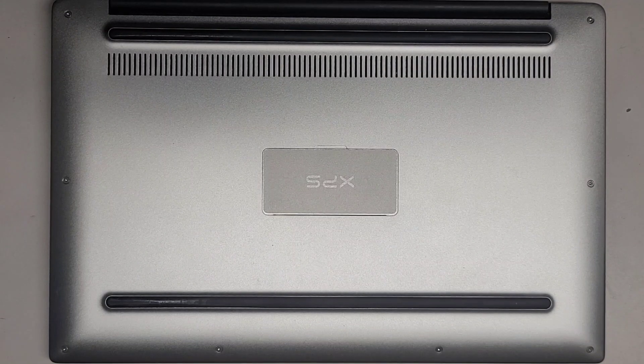I'm going to be showing how to open up and disassemble this Dell XPS 13 9343 — this is a 9000 series. We're going to use a T5 or Torx 5 screwdriver to remove all the screws from the bottom.